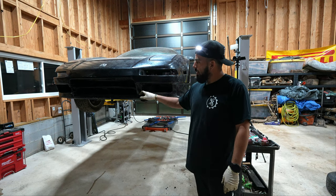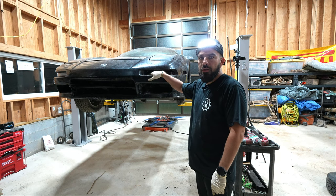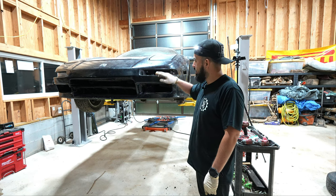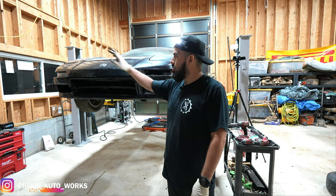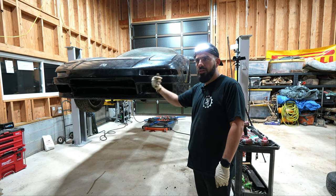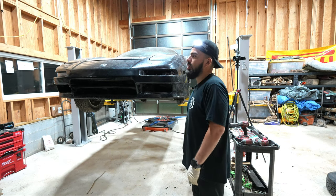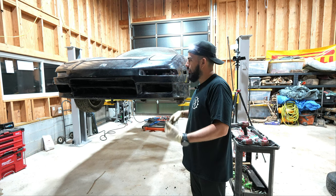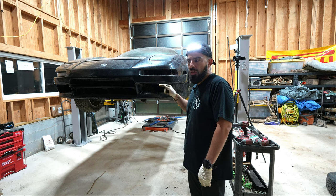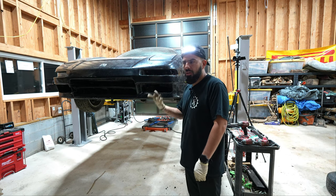There are three 12-millimeter bolts holding a bracket in the back that is hooked to the rails. I've removed those three. I'm going to remove the wheel on the other side first and then repeat what I did on this side — removing two nuts and a little bolt on this frame — then drop the car and remove the bumper. After that, moving into the hood, headlights, radiator, and fenders.